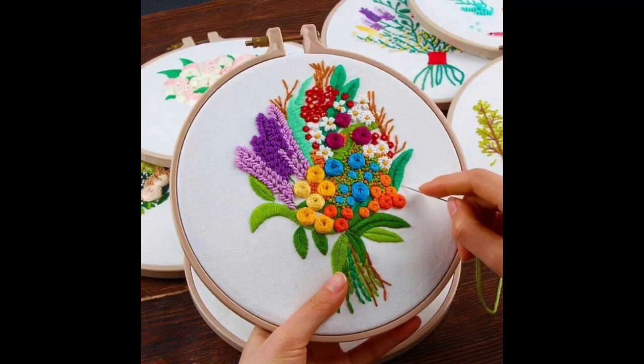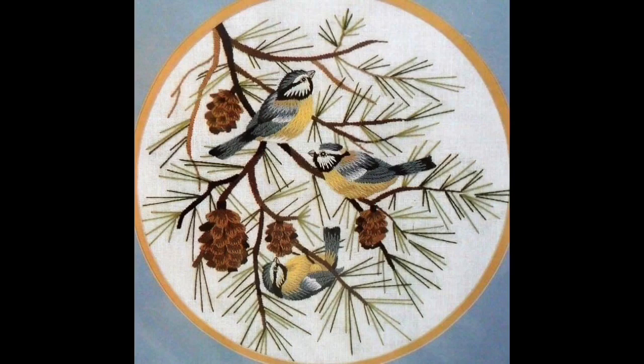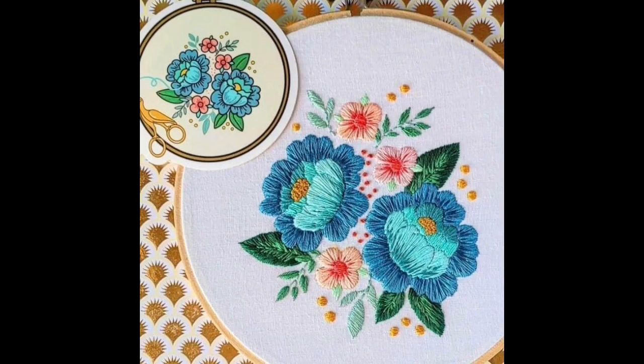Hey guys, I hope all of you are fine and doing well. My today's video is very creative, unique, beautiful, and stylish in itself, because in this video I am sharing very beautiful, stylish, creative, and extremely eye-catching never-seen-before unique ideas of hand embroidery design.